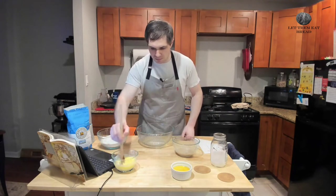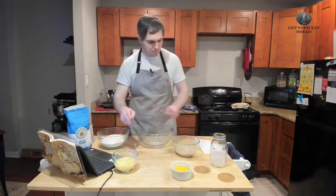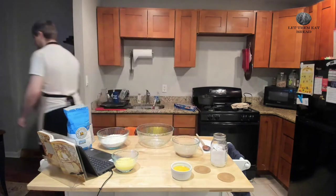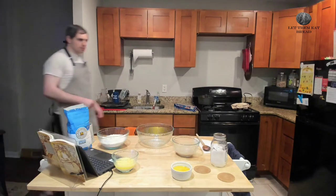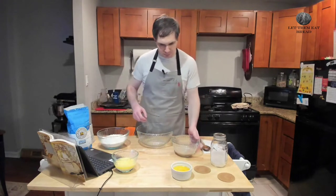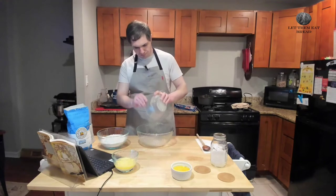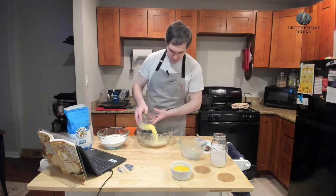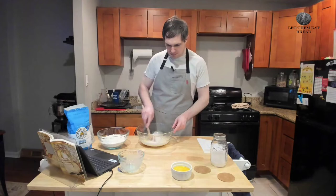We are going to set our timers for about five minutes and let our yeast mixture come to a rise. It's been five minutes and back I come. We are going to take our yeast mixture and put it in our larger bowl, because we're going to start combining our ingredients. Next, we're going to take our butter and milk mixture and pour that in. Give that a quick stir before we add our next ingredients.